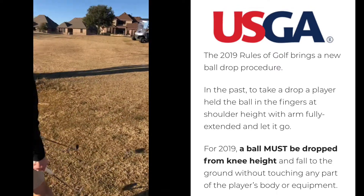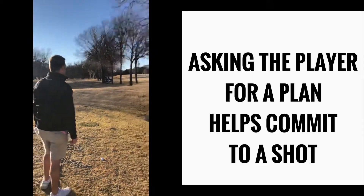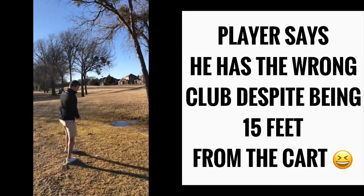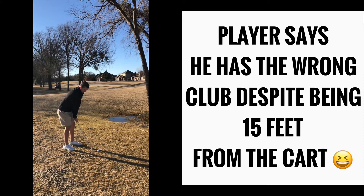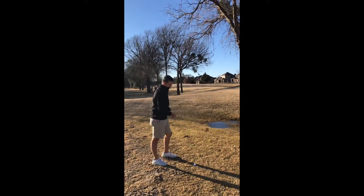Seriously, that is such a bad rule. They should have said between the knee and the shoulder. All right, what are you going to do? Do you want a different club or are you going to make it work? All right, what are you hitting — a little low hook? Cool.